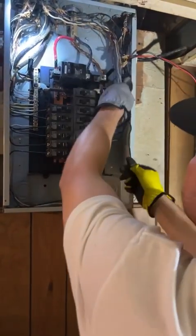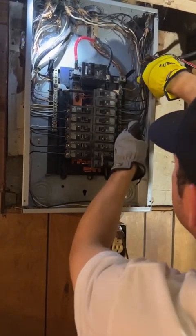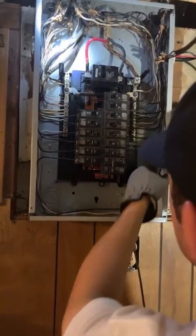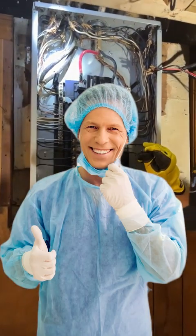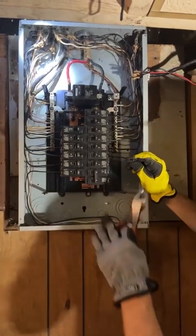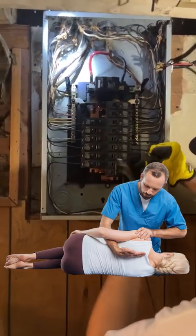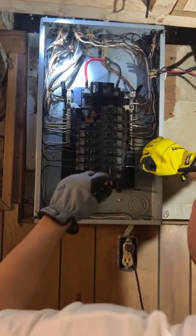We are actually almost done here — it's looking a lot better. It looks really good. It's like a surgeon — you can look at this like a chiropractor for electrical panels. We are giving it an adjustment, a tune-up.